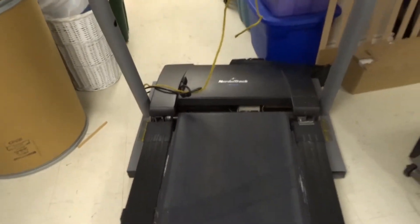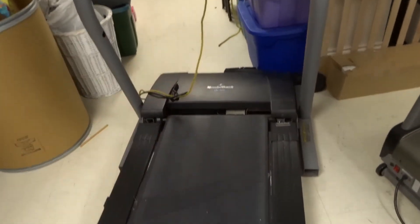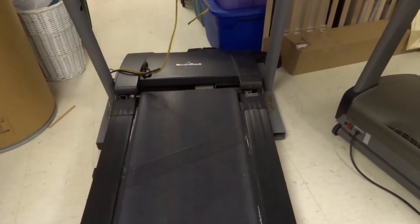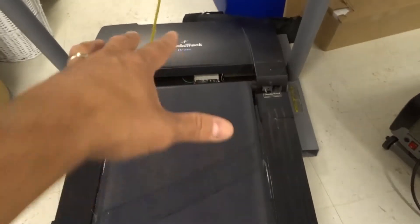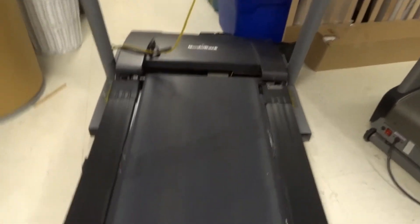Now this treadmill right now is not slipping — it's in pretty good shape. Unfortunately, the motor is no longer working, so it's been fixed many times, but my parents are getting rid of it. I wanted to do some videos with it first. If you're using your treadmill and all of a sudden you're walking but the belt is slipping, that is when you need to look into these things.